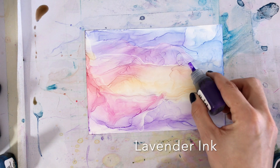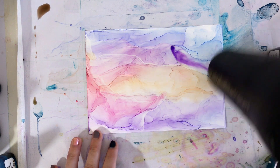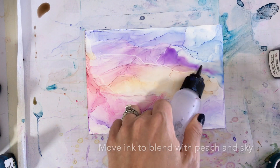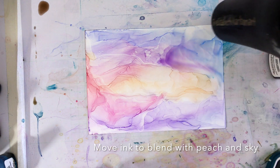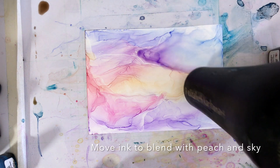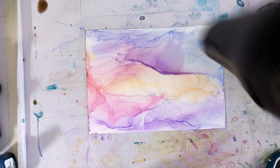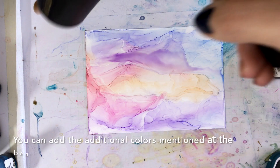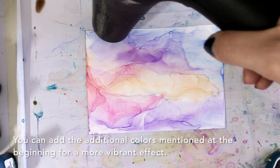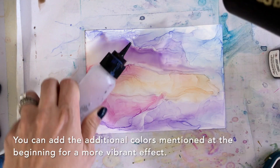Next, we're going to add a bit more lavender to the sky. Here we're going to blend the lavender in with the sky blue above and a bit of the peach orange below. The goal right here is to create a soft gradient between the layers.